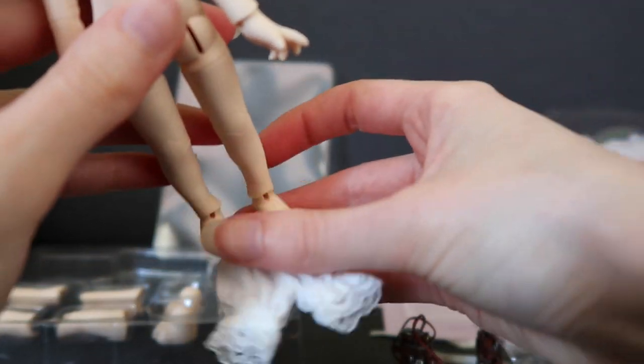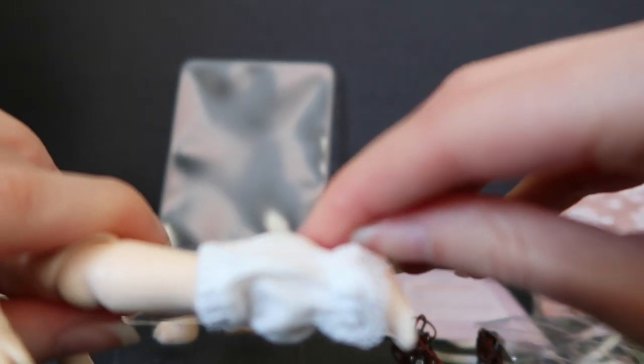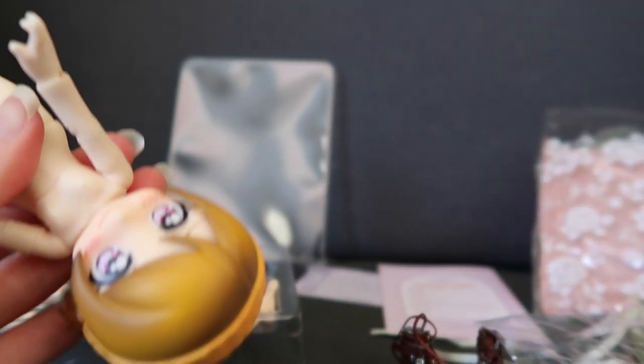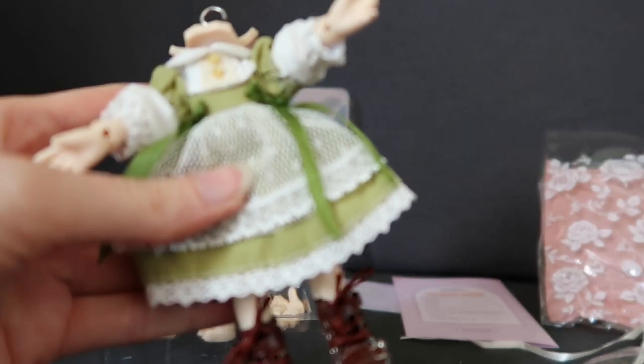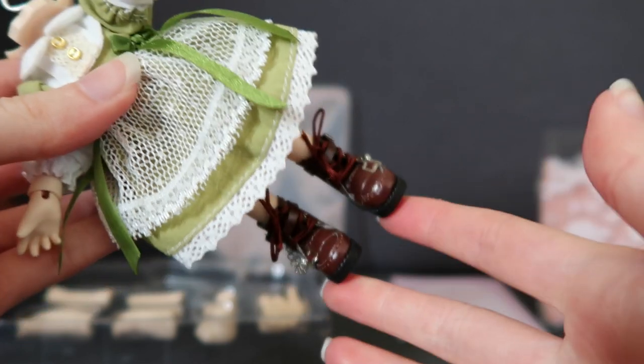Can we dress her? I'm putting these on backwards — whoops. You know what? I'll cut the camera and we'll come back with, hopefully, a fully dressed doll. That took ages. I really struggled to get those shoes on, but they're on.